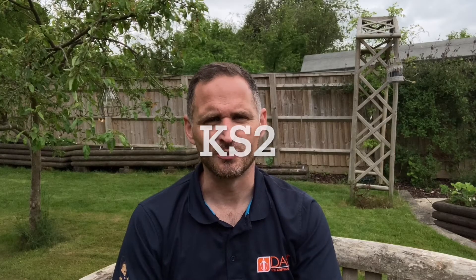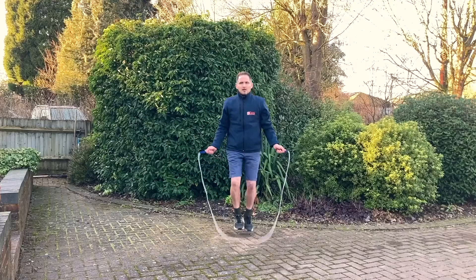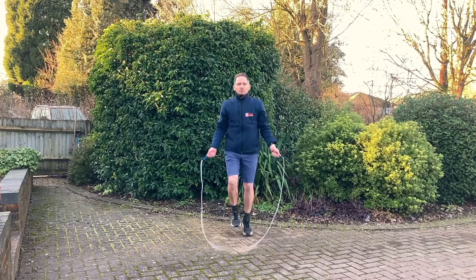For Key Stage 2, we're looking at two real coordination skills this week. In 'I Can Skip Super Skipper' we're looking at crossovers — that's where the elbows touch, the child reaches down to their pockets, and they skip through the cross in the rope. Crossovers are a brilliant, really popular skill to do. Can your children do them this week?